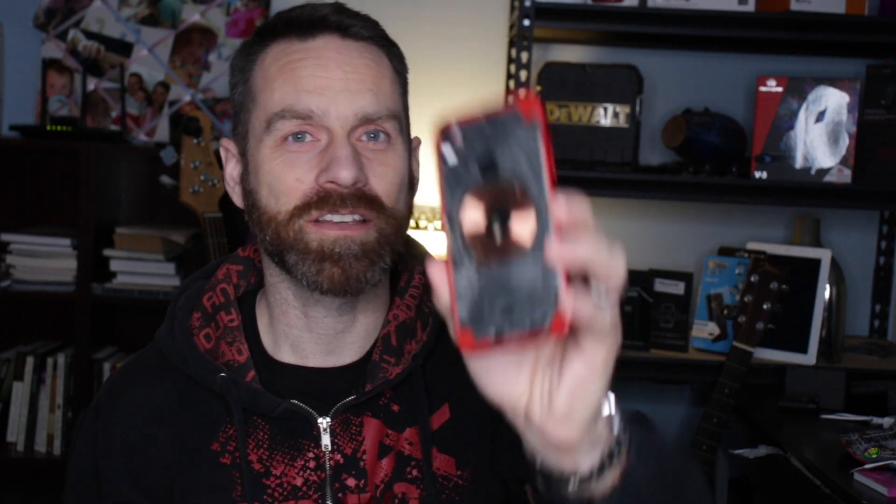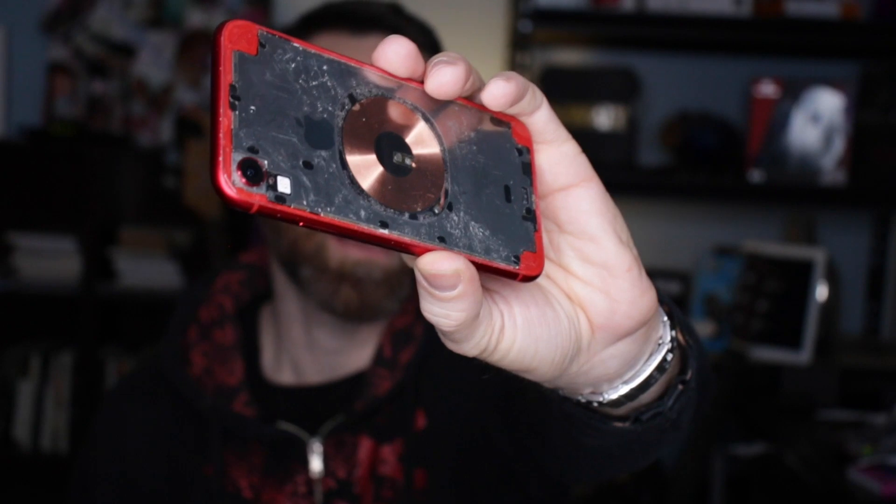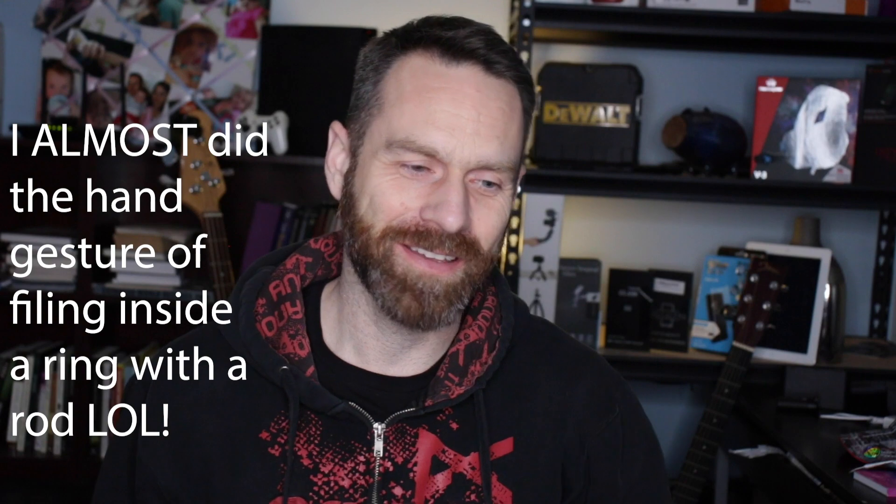Finally, the camera bezel — that little aluminum ring around the camera. It's red and it is a nice touch. I tried using the phone without it for a while but it freaked me out — every time I set the phone down on a hard surface I didn't want to chip the camera lens glass. I started filing the inside of the ring with a metal rod file, working at it until it fit back onto the lens, since it was bent and had little jagged edges from when I pried it off. Eventually I finally got it back on — it's such a tight fit I didn't even bother gluing it.